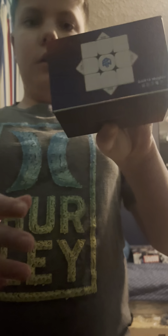I'll be doing the GAN 13 Maglev unboxing and review, so let's get started. Here we have the GAN 13 Maglev — really cool box, as you can see it's a magnetic box, and it's a really fancy unboxing.